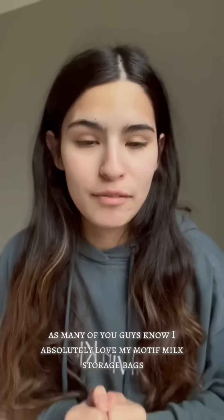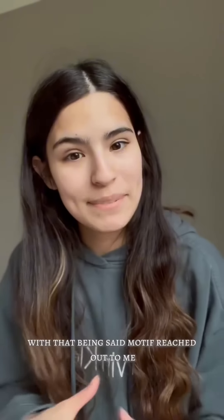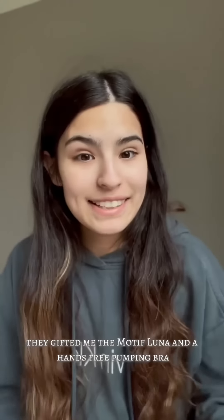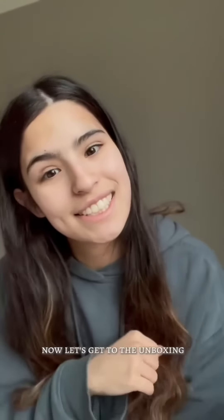As many of you guys know, I absolutely love my Motif Milk Storage Bags. With that being said, Motif reached out to me and asked if I would like to try out a few more of their products, and of course I said yes. They gifted me the Motif Luna and a hands-free pumping bra. Now let's get to the unboxing.